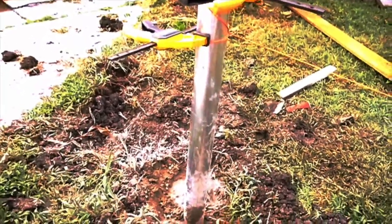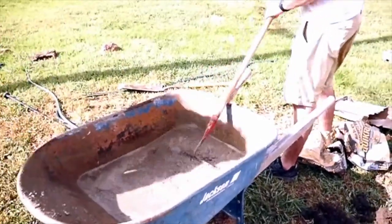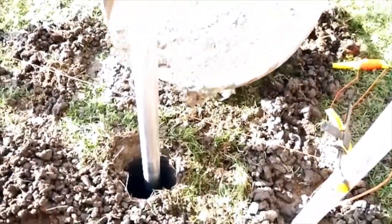Now it's time to set the posts and lay them all out to make sure they're straight and where we want them. Now Matt is mixing up the concrete so we can pour it into each post hole and set it for the day.